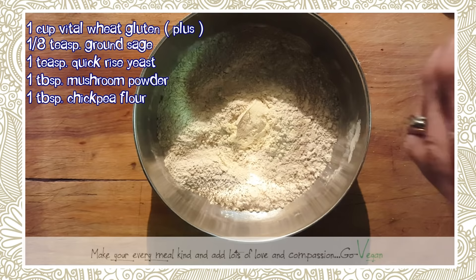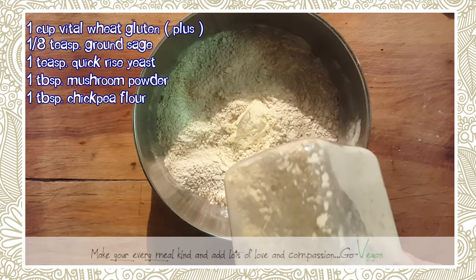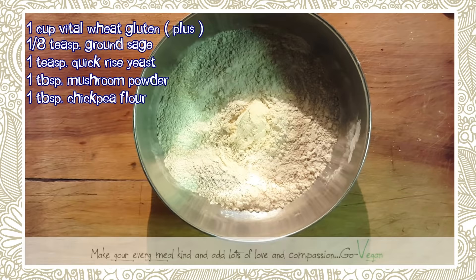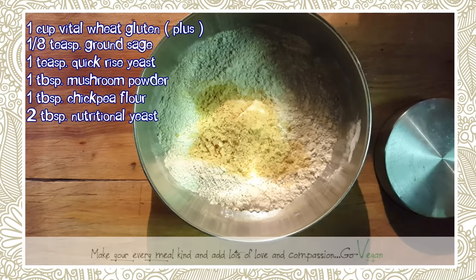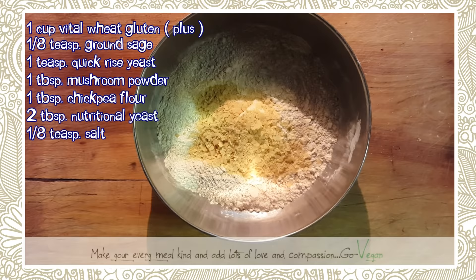I'm using chickpea powder — you could also use lentil powder, or make your own with a high-speed blender. Now we're going to add two tablespoons of nutritional yeast — that's one and two.